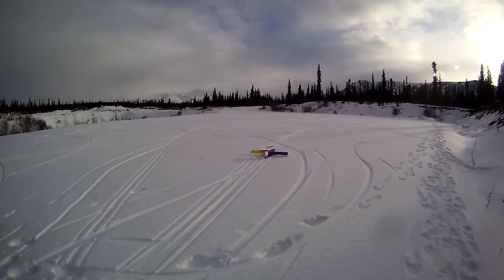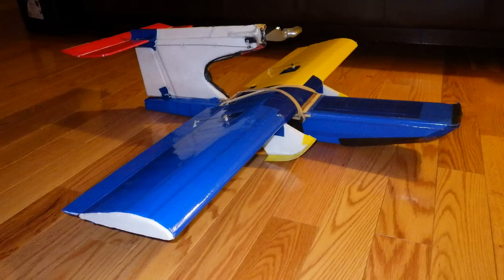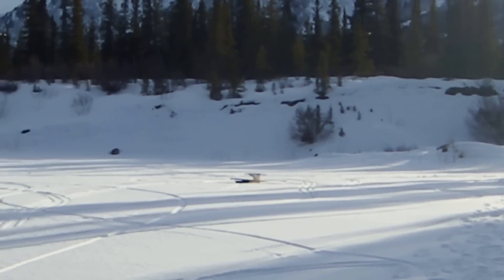Hi, this is Rob, aka Mountain Snowflyer. I'm based in McKinley Park, Alaska, and I'd like to introduce you to the plane that I built, the North Wind. This is my entry for Ed at Experimental Airlines for the Snowbird Scratch Building Contest.